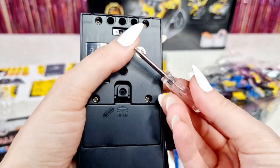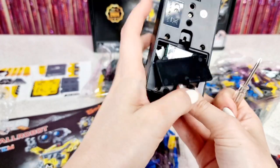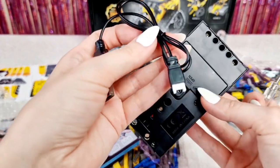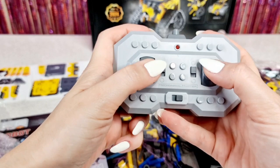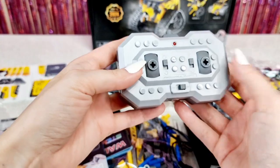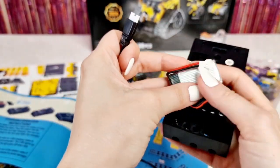We have this tiny screwdriver which is going to help us if we need to install batteries. Oh wait — it already has a battery! It's really cool that you can charge it with a USB cable. Here we have the remote, and I think this one needs batteries, so before we get started we need to charge the battery first.